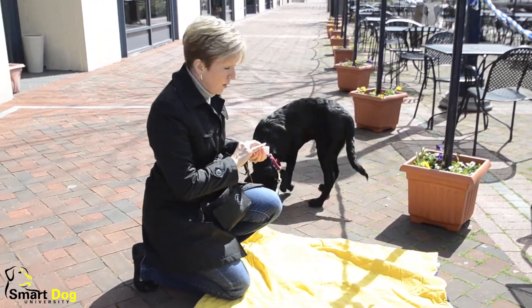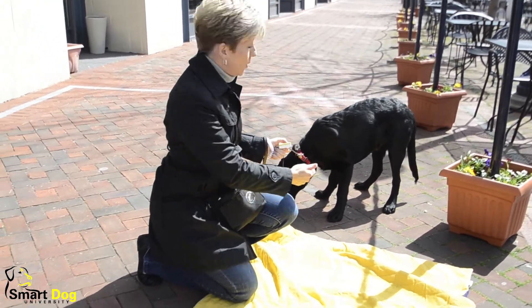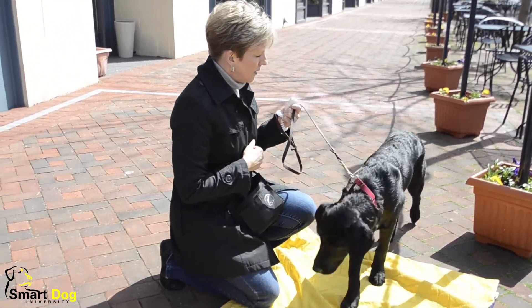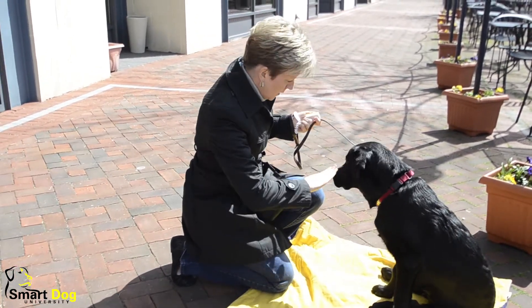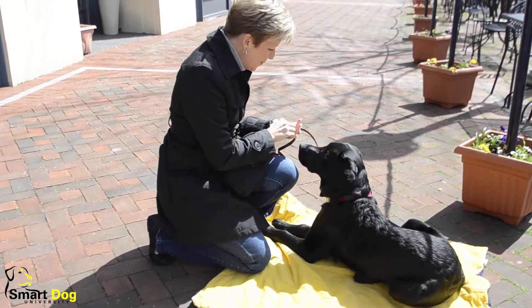I ask for the sit first because half of them is already where I need it to be — half of them is already on the ground. Sit. Good boy. And then I use my hand straight to the floor. Good boy. And then again, I toss the treat.